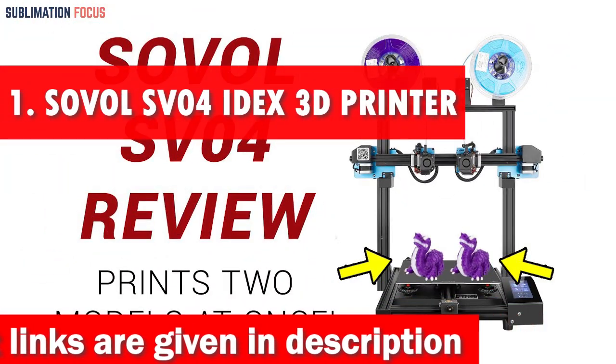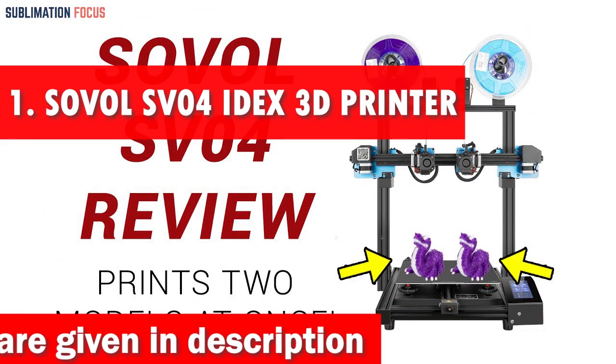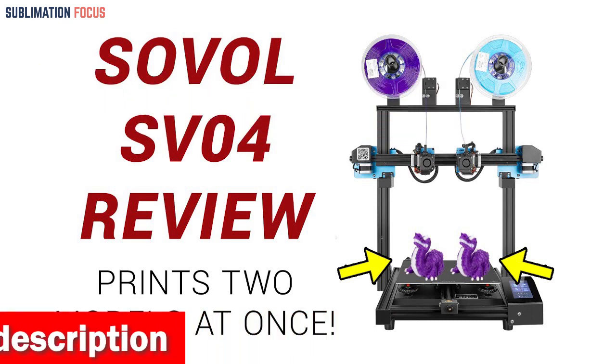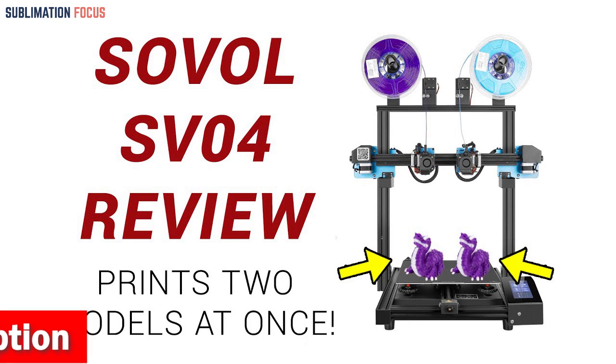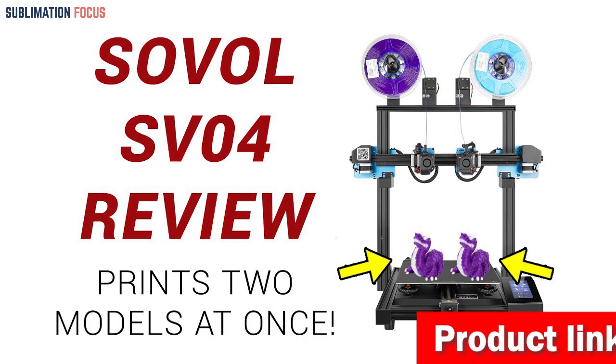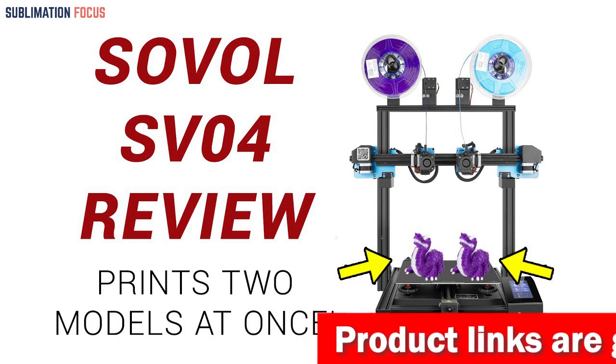Number one is the Sovol 3D SV04 IDEX 3D Printer. The Sovol SV04 is ideal for those looking to print with metal materials. With independent dual direct drive metal extruders, this printer allows simultaneous printing of two colors, materials, and models.